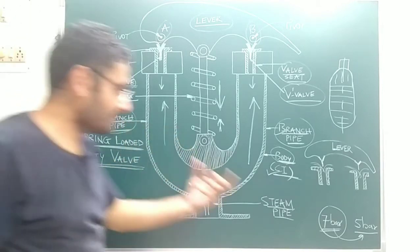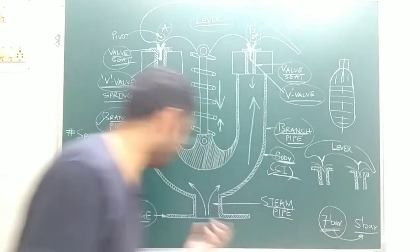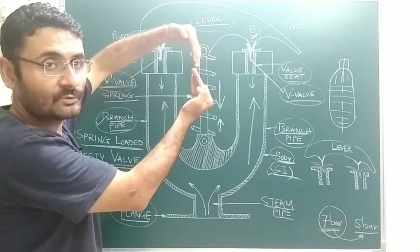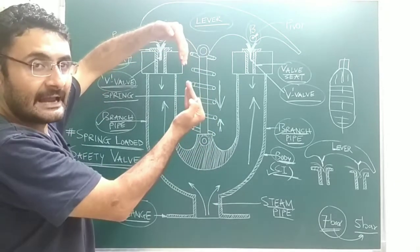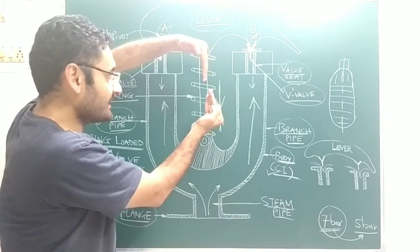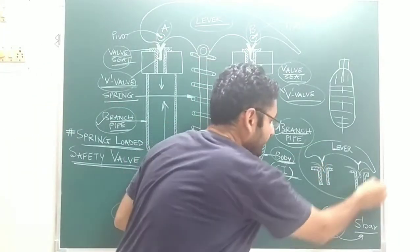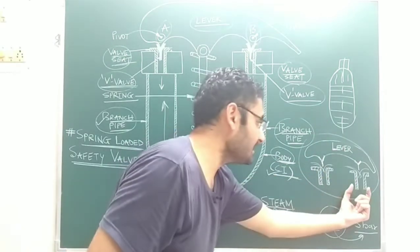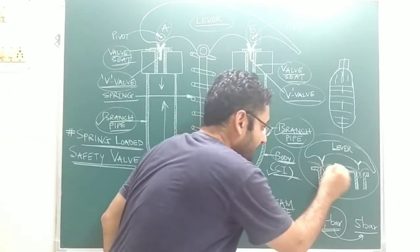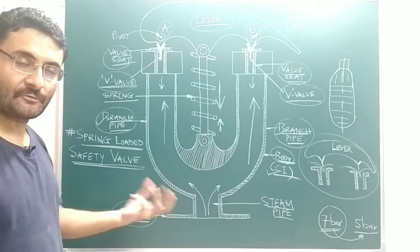When the pressure inside the boiler increases and becomes more than the working pressure, the steam force becomes more than the spring force. Under this condition, both V-valves are lifted in the upward direction from their valve sheets. A passage or gap is created, and from this passage, whatever extra pressurized steam is there gets released into the atmosphere from the boiler.